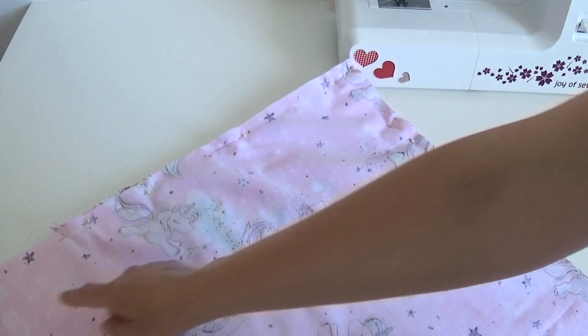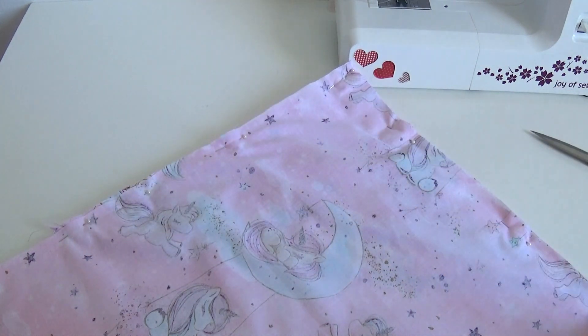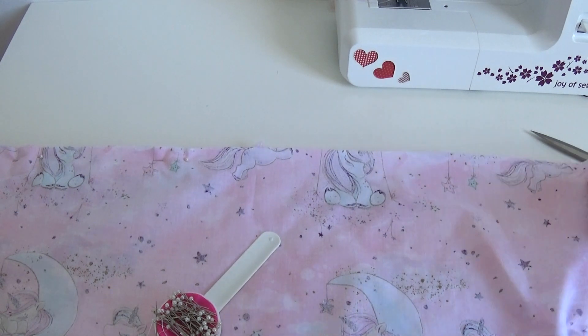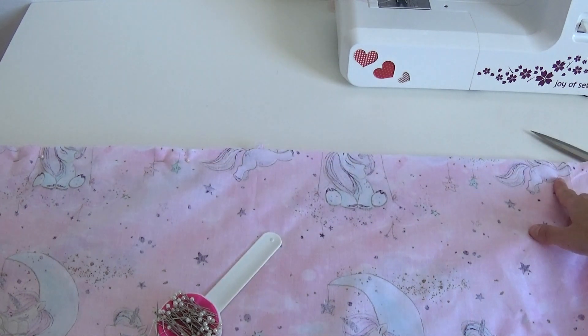I leave a small opening of 10–15 cm so that I can later turn the envelope to the right side. I sew it up.